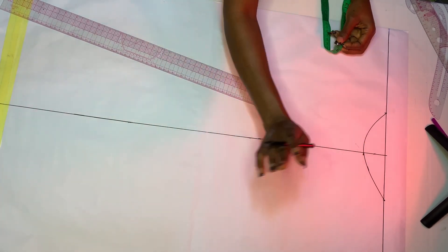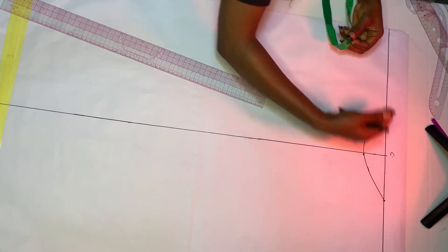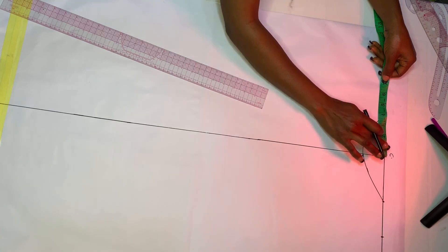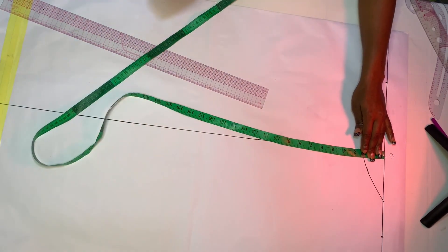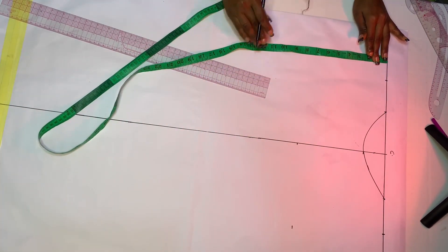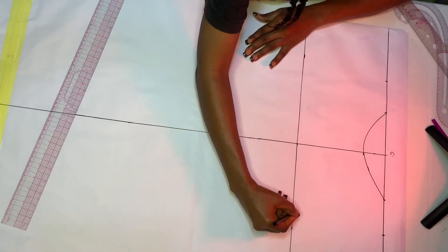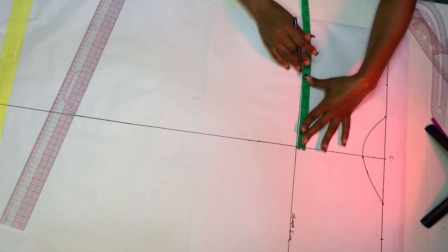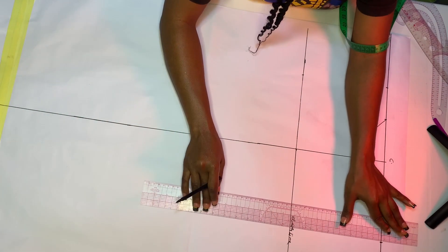The next measurement we are going to input is our shoulder measurement divided by two. Note that this middle line is our guideline - everything starts from there. My shoulder measurement divided by two is seven inches, so I mark seven inches on each side. Then I come down by my chest measurement of eight inches to create the chest line, and I repeat the same seven inches on the chest line, connecting straight back to the shoulder line.